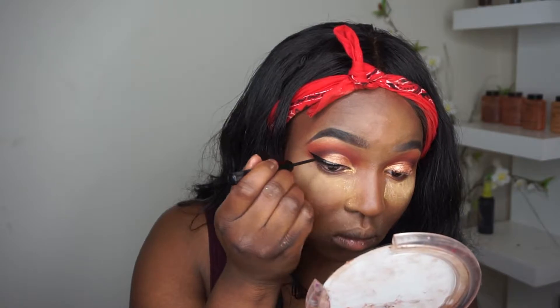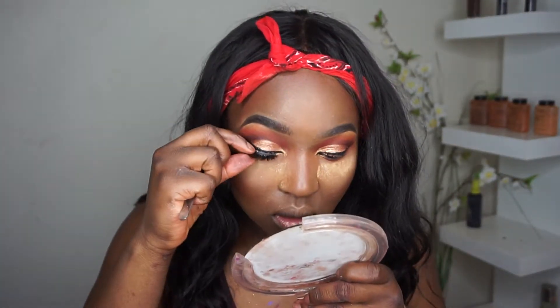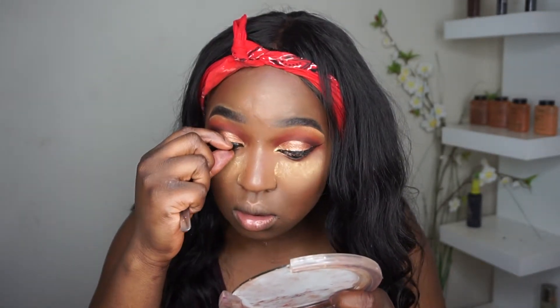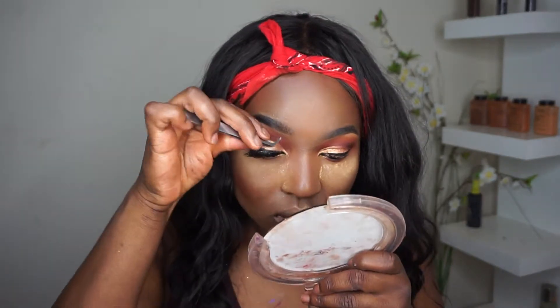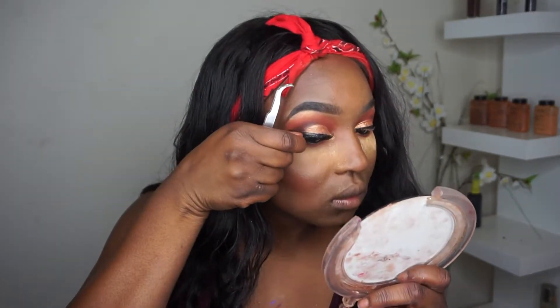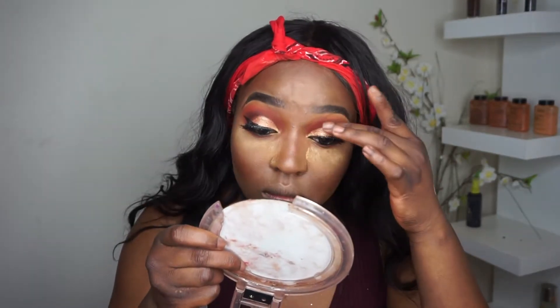These are my favorite lashes so far, you guys. These lashes are called Tea Lashes — they're on Instagram and I'll leave the information in the description. They are literally my favorite lashes I'm wearing currently. Every time I wear them I get compliments about my makeup. These lashes are really, really nice — I highly recommend them.